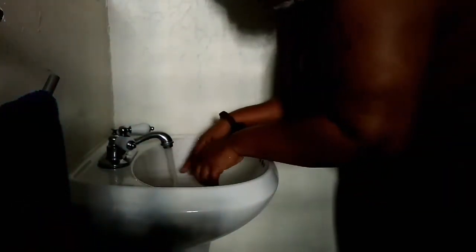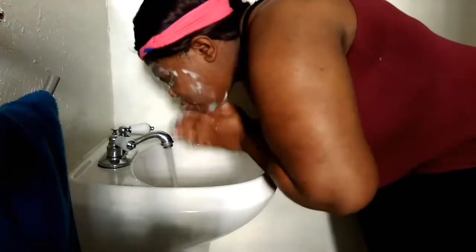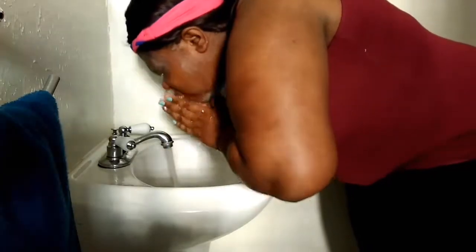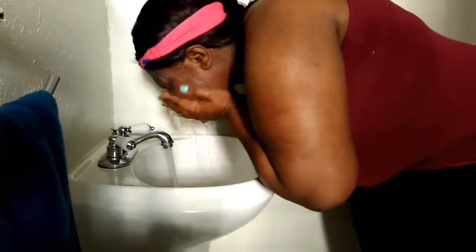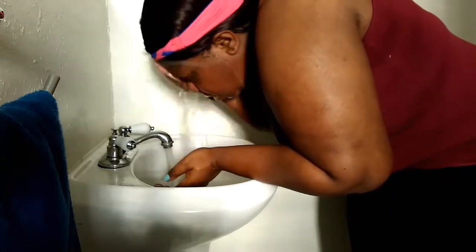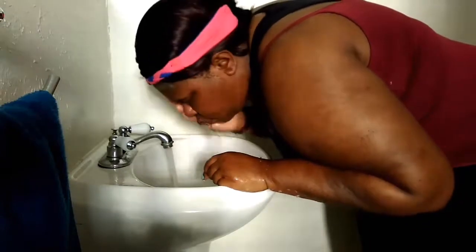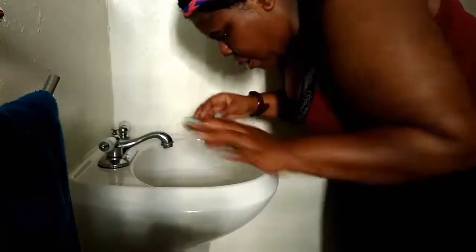Now I'm washing this off. I use warm-to-cold water — more cold than warm — because the package says lukewarm water, but I don't like using really hot water on my face since it can burn the skin or dry it out, and I definitely don't want my face dried out.